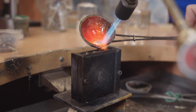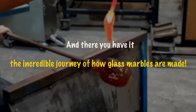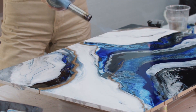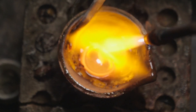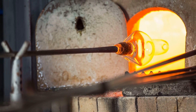Who knew marbles could be worth so much? And there you have it — the incredible journey of how glass marbles are made. From raw materials to polished perfection, these tiny spheres are truly a blend of art and science. Keep an eye out for them the next time you see a marble, knowing the fascinating process behind every one.